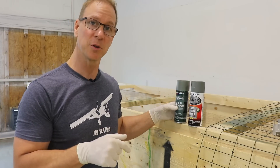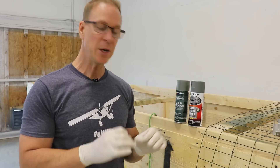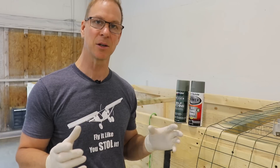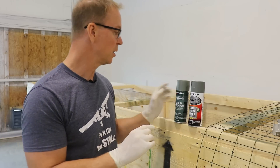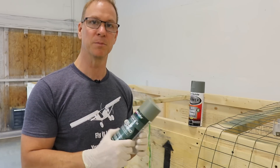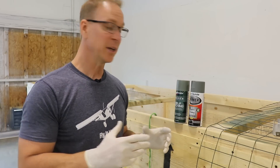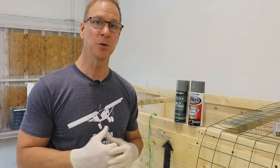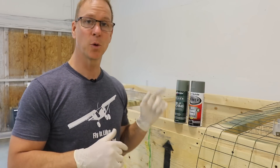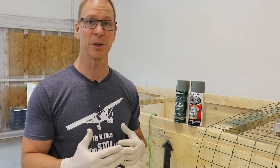I've used the Rust-Oleum in the rudder for the Super Duty, but the problem I found is the spray pattern is like an inch-and-a-half circle. If you're doing a larger part it's kind of hard to cover it with just a circle spray pattern, whereas the Duplicolor seems to spray more in an oval pattern like a normal spray can would. I bought a bunch of cans of the Duplicolor and, just to give you an idea, in just the skeleton for the stabilizer I used four cans — and I only put on light coats — so it takes a lot of primer, which can be very expensive.